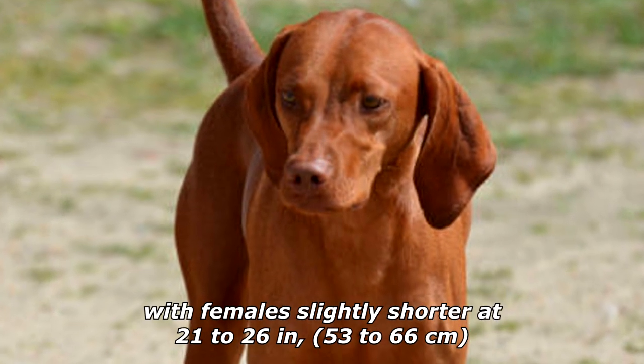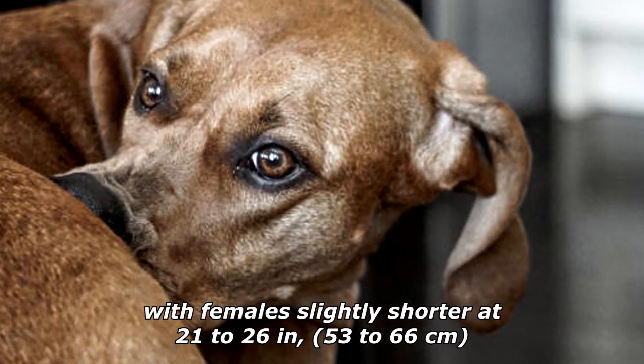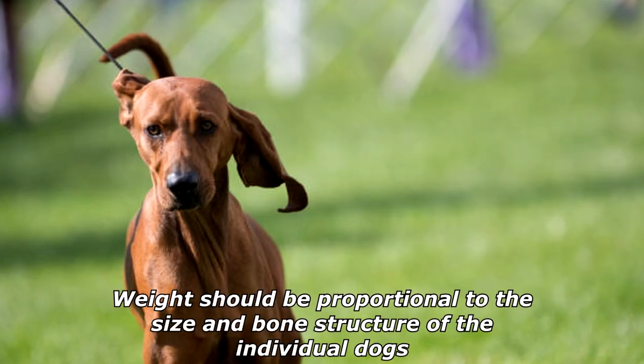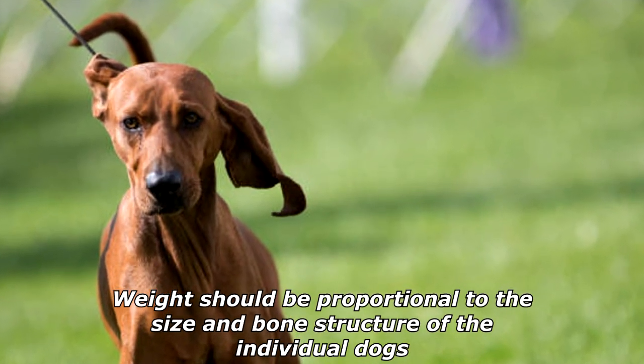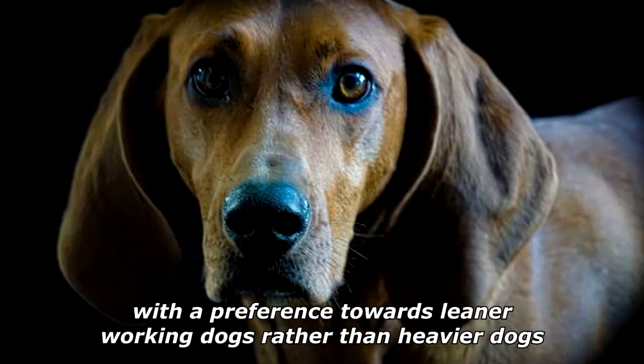Dogs stand some 22 to 27 inches (56 to 69 centimeters) at the shoulder, with females slightly shorter at 21 to 26 inches (53 to 66 centimeters). Weight should be proportional to the size and bone structure of the individual dog, with a preference towards leaner working dogs rather than heavier dogs.